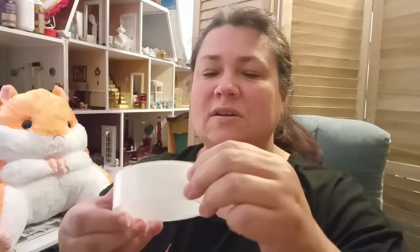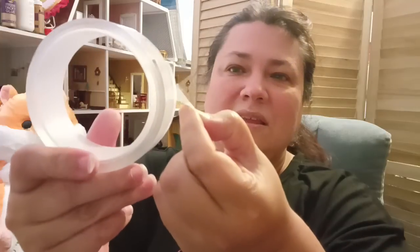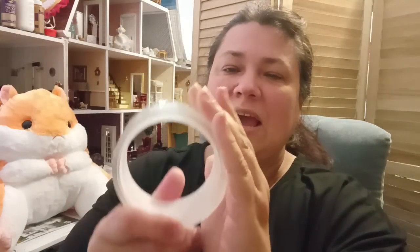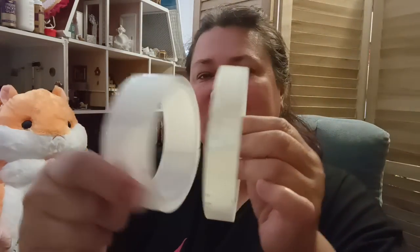I also picked up some of that double-sided sticky tape that everybody was raving about. It's sticky on one side and sticky on the other, but you have to take that tape off — it's almost like a sticker. You've got to take it off from the top to get the other sticky half available to you. They had different sizes and it comes in different amounts, so I got two for myself.